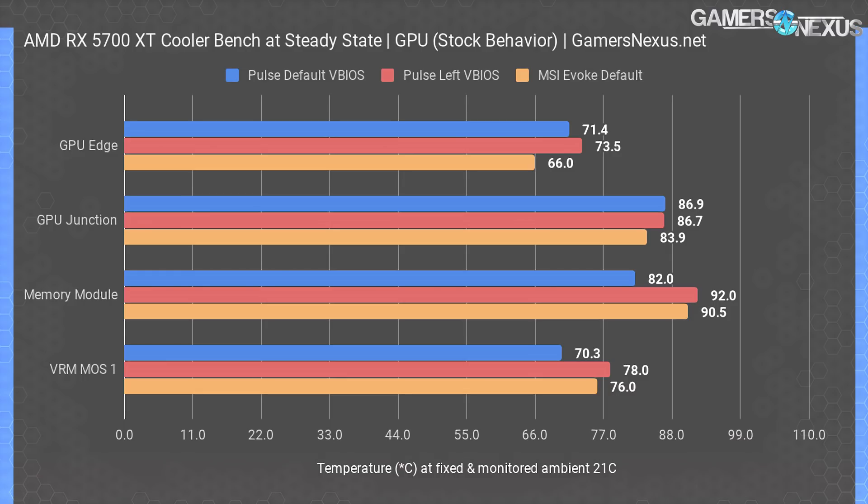Looking at the original results first: the MSI Evoke OC performed relatively poorly in memory and MOSFET temperatures compared to the Pulse. Even left on auto with more aggressive fan control than the noise-normalized tests, the Evoke still hit 90.5 degrees Celsius on memory — approaching uncomfortable territory for GDDR6. Inside a hotter case or at higher ambient temperatures than our 21°C open-air setup, you'd easily push that higher, since case ambient temps can reach 30–35°C.